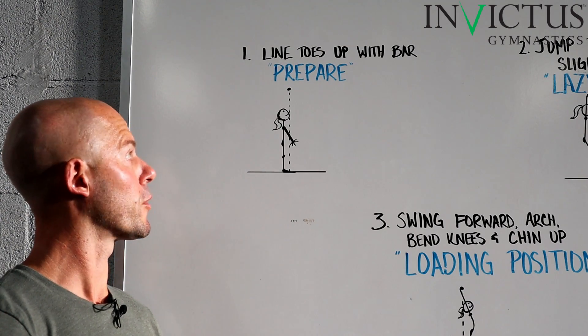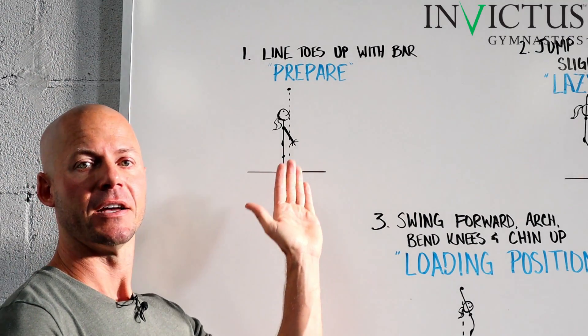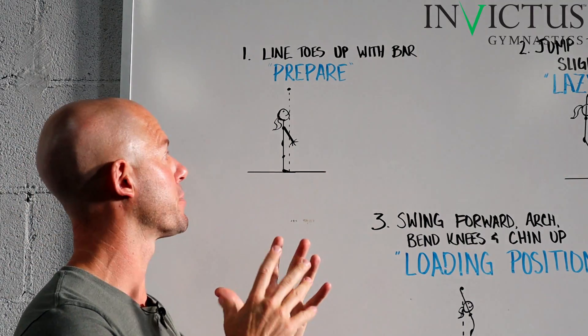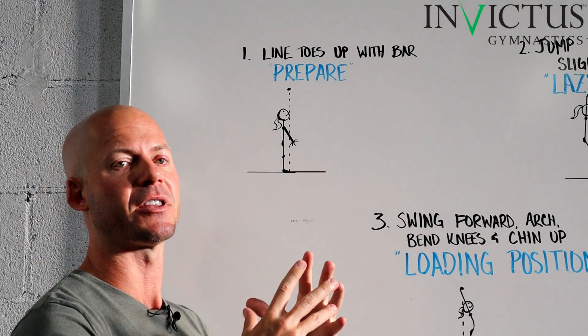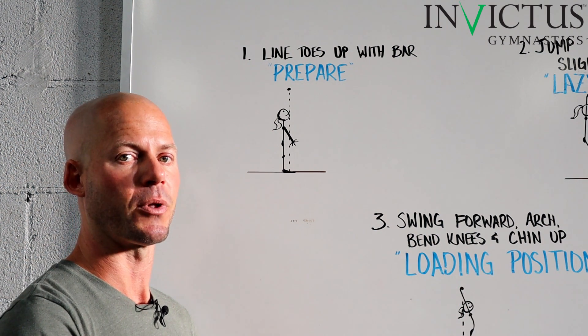Step number one for getting up to the bar — the most important part in my opinion — is we are going to step up to the vertical plane of the bar, put our toes right there, so the bar is slightly in front of us. We can look up and see it without having our head completely tipped over backward, and we also don't want to be far back where we have to jump forward to get there, because that's going to cause a forward and backward swing into the first pull-up.